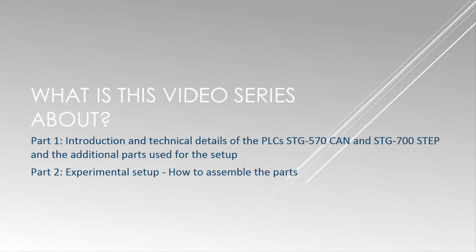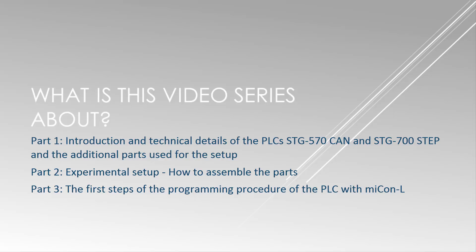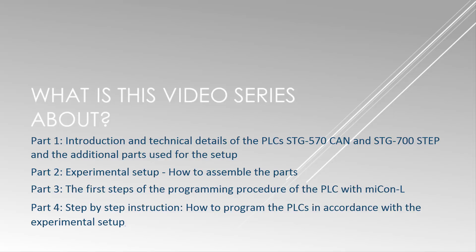The second part will be the experimental setup and how to assemble the parts. The third video will be about the first steps with myCANal. The fourth part will finally program the PLC in accordance with the experimental setup, and we will see that the motor is not running smoothly. So we will fix those small errors in video 5, where I will show you how to achieve a smoother running motor.